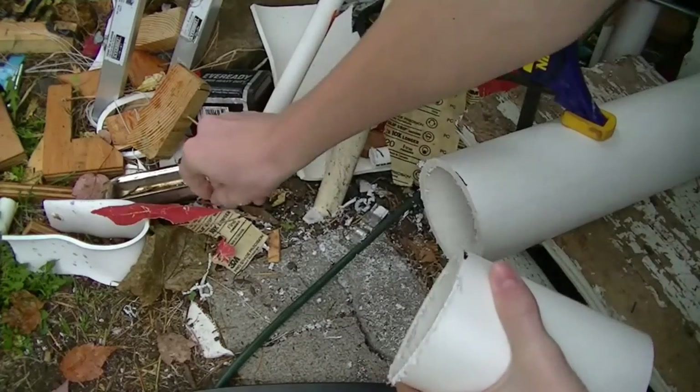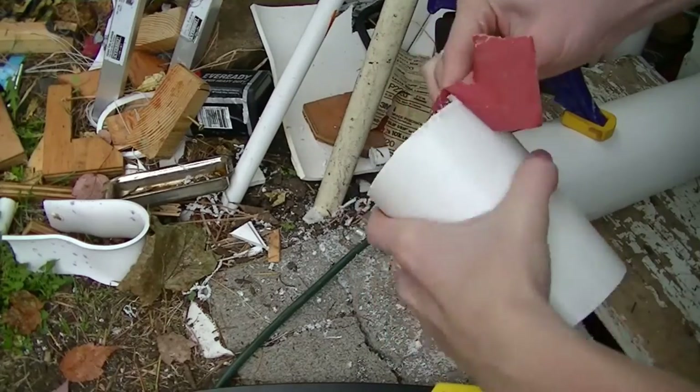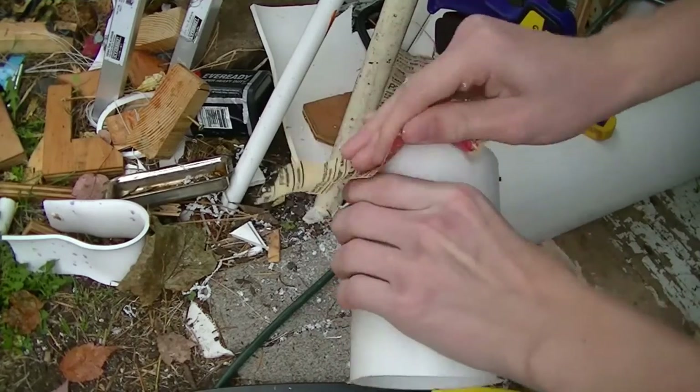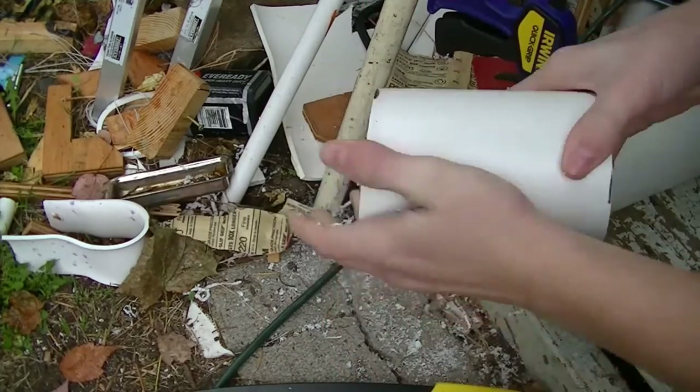Now we're just going to take some sandpaper here and clean up the end. It also kind of helps so you don't cut your hand on it if you file it down a little bit. I'm just using 220 grit.